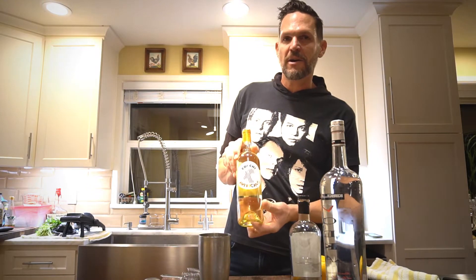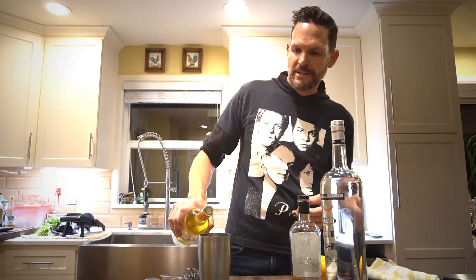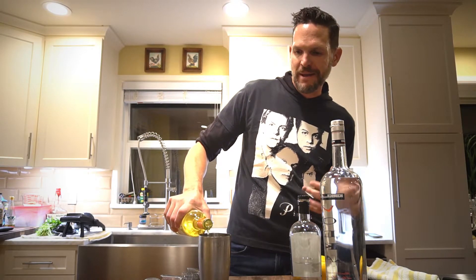Traditionally this is made with Lillet, which is like a French liqueur. I actually like this Cocchi Americano, which is Italian. I think it has just a better flavor, more citrusy. So probably maybe a half to one part of Cocchi Americano.